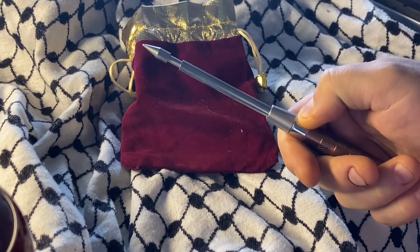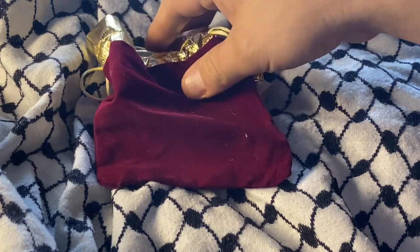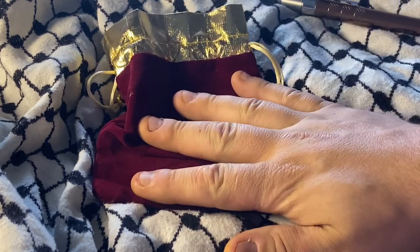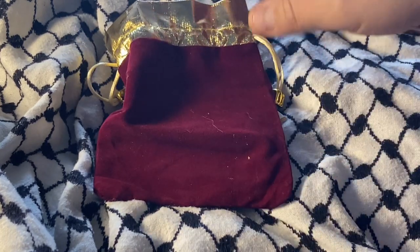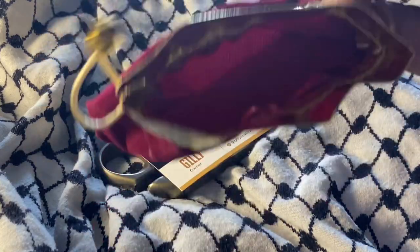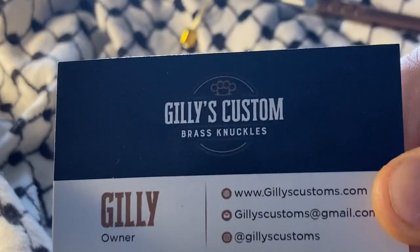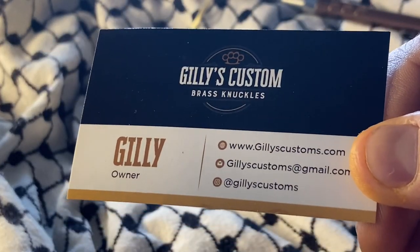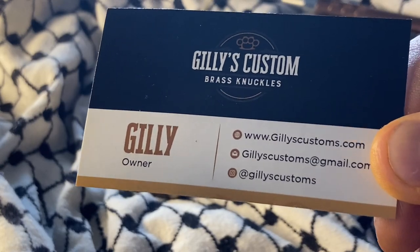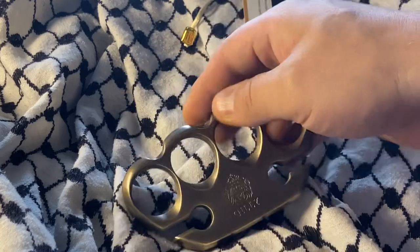What's up YouTube? Today we are looking at another brass knuckle. It came in this — very neat. This is from Gilly's Customs, custom brass knuckles, and this is the babyface model.